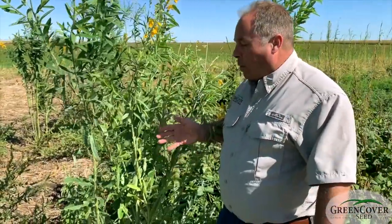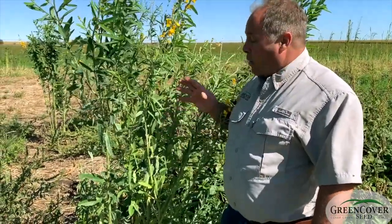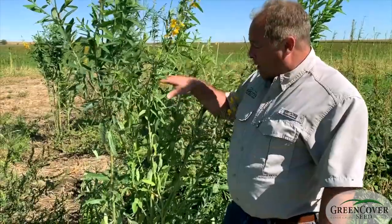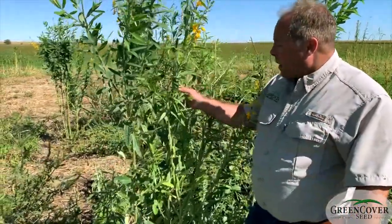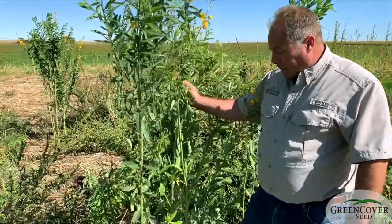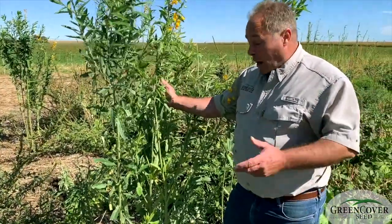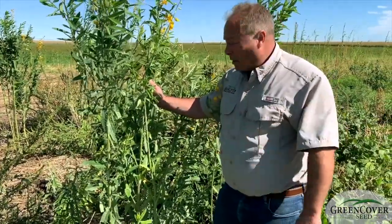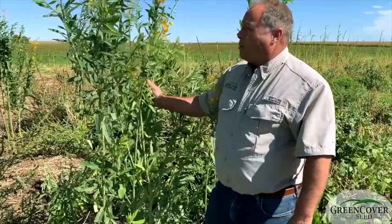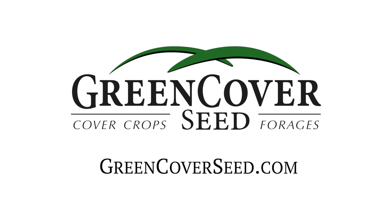Because sunhemp is so upright, it doesn't compete with weeds very well by itself. But when you combine it with a vining plant like cowpeas that will fill in all the gaps, that combination together is very aggressive against weeds — in addition to making more nitrogen, more biomass, and more pasture than either of the two species alone. A great combination, one of my favorites during the summer.